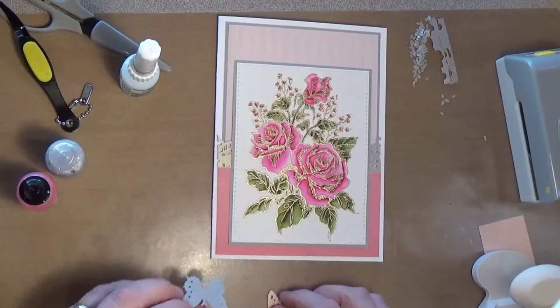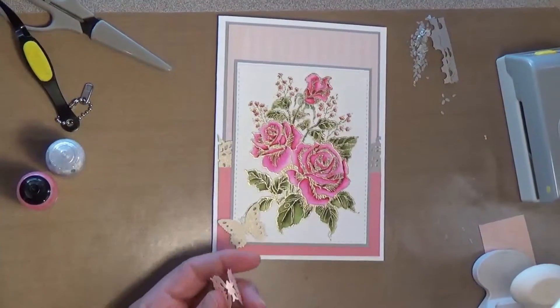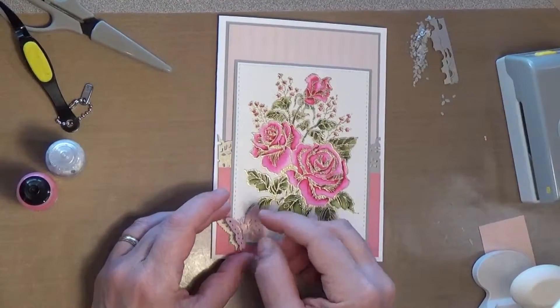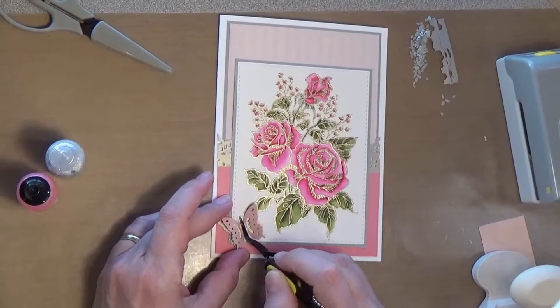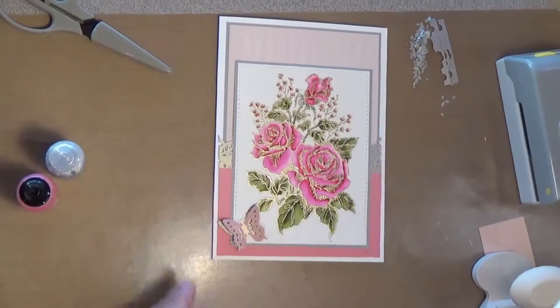So let's get this stuck down. I'm just going to stick the gray shadow butterfly down in this corner, then put some glue on the spine of the body of the pink butterfly. I'm going to take my tweezers and just kind of push it on there, hold it for just a second to let the adhesive start grabbing.